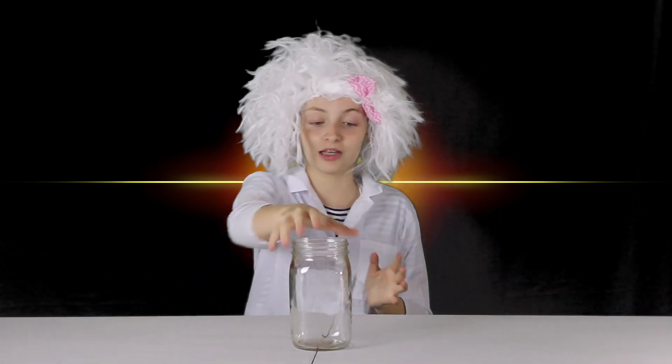To start this experiment, you are going to need a container of some sort. I have this jar that will work perfectly. But you can use any kind of thing that has a lid, such as a water bottle, or anything that will have a lid to keep it closed in case you want to keep your lava lamp.